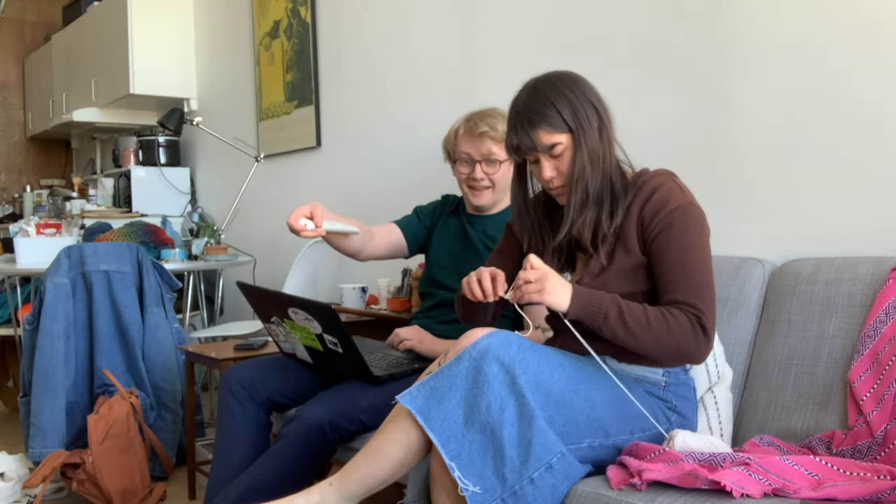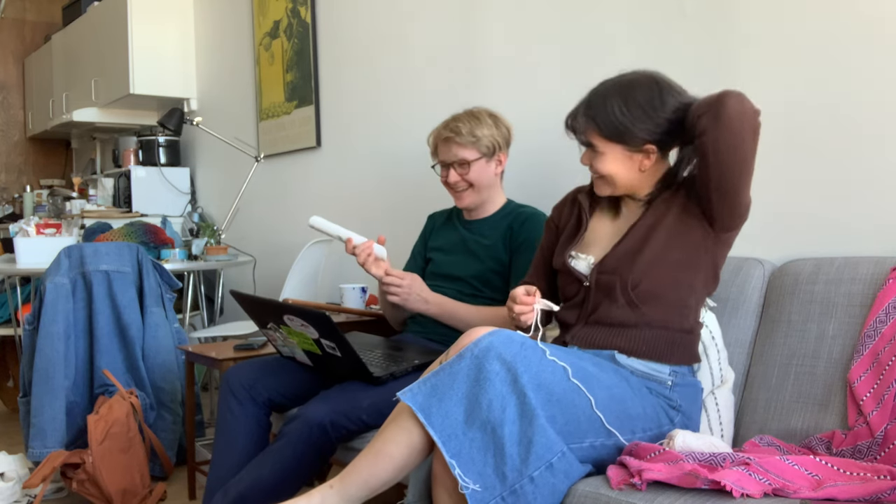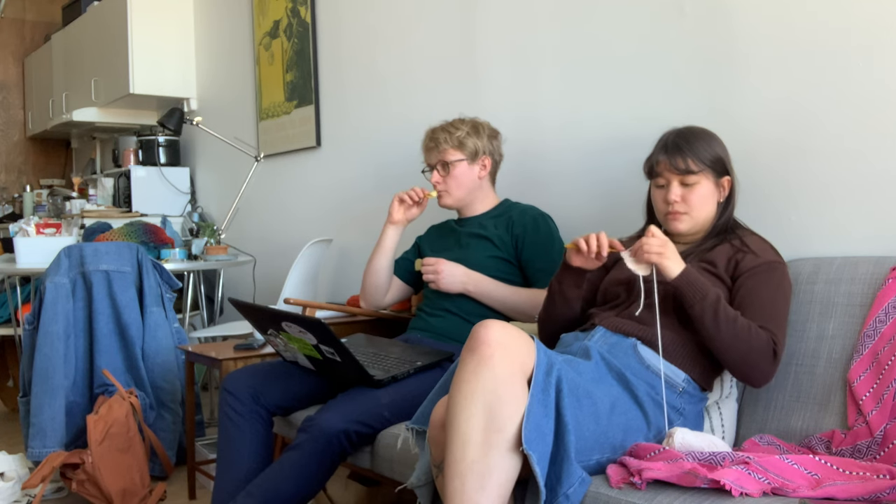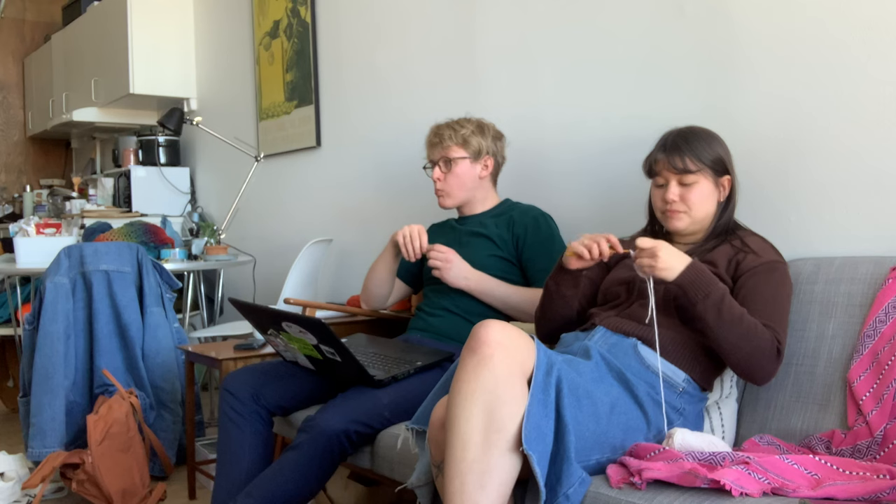I'm starting to crochet in this clip and you can see that my husband is making a very strange face, which causes us both to laugh. Here I'm just working a yarn over slip stitch into a chain of 10 and then a back loop only slip stitch following that. Then I'm doing another row of yarn over slip stitches in the back loop only, and I repeat this until I'm done with the waistband.